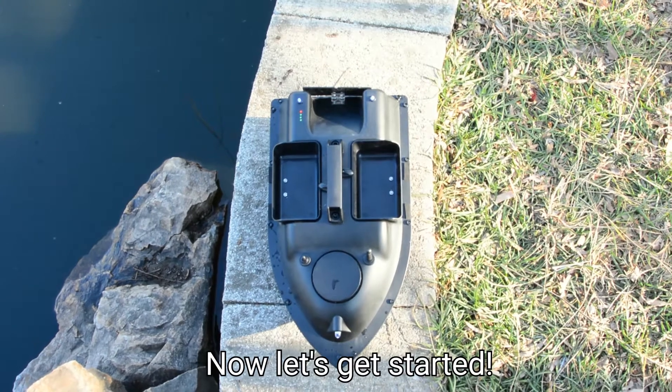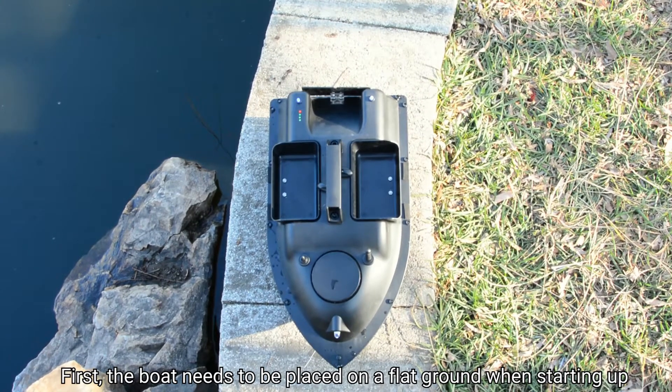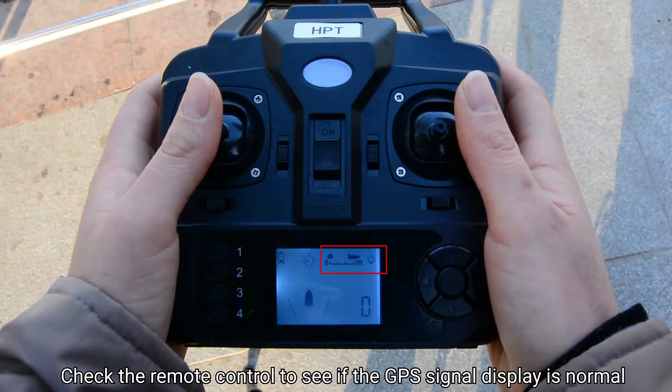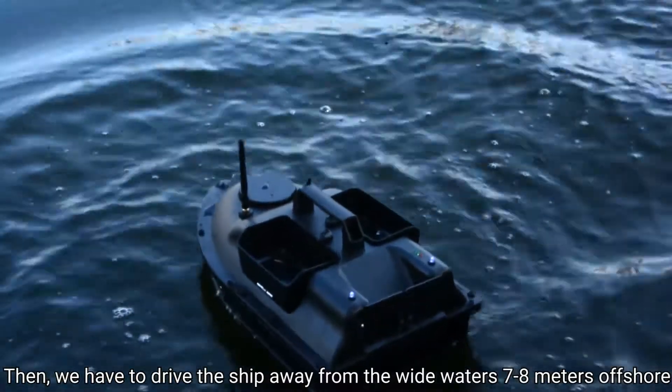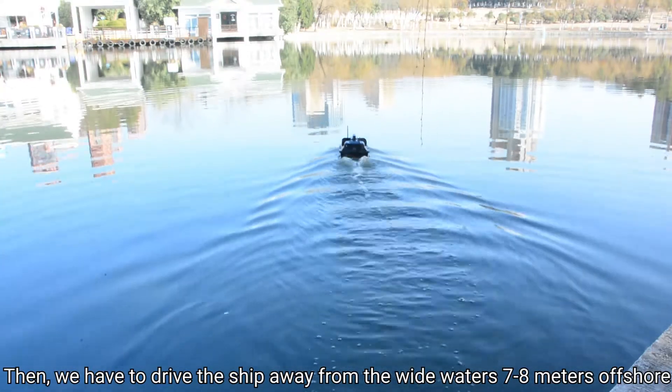Now let's get started. First, the boat needs to be placed on flat ground when starting up. Check the remote control to see if the GPS signal display is normal. Then we have to drive the ship away to wide waters, 7 to 8 meters offshore.